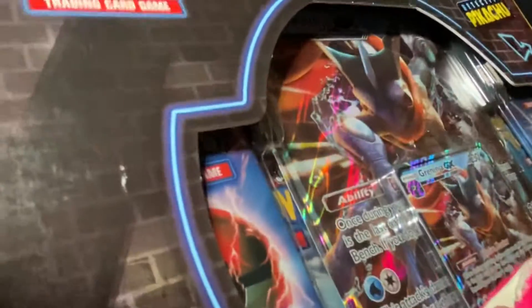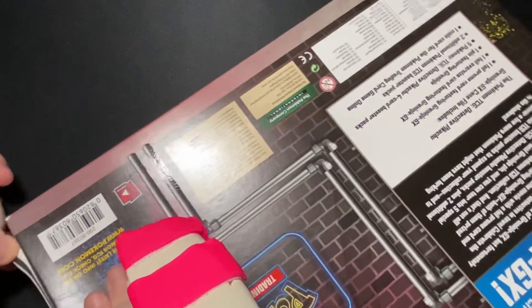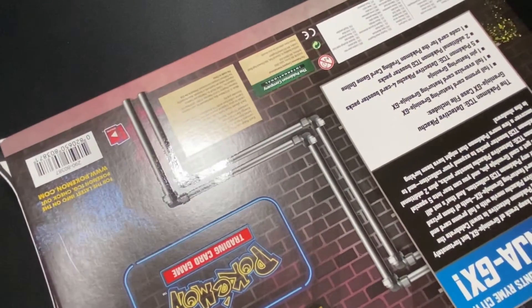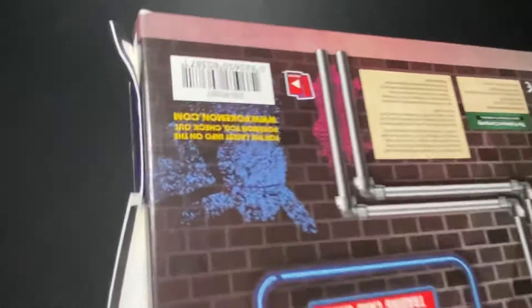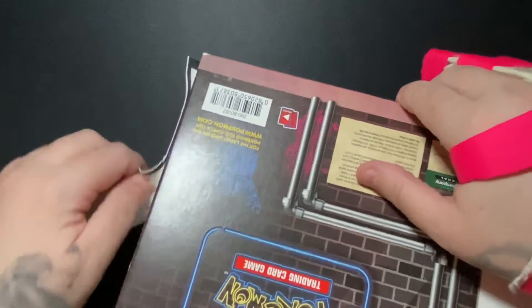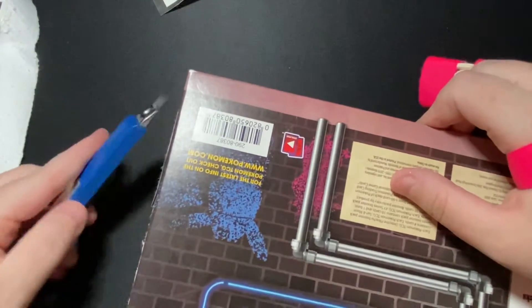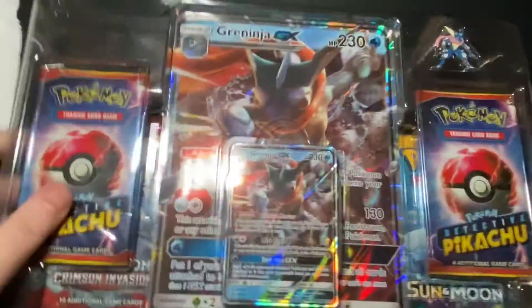Let's open it up and see if we can maybe complete our Detective Pikachu collection, because I have a lot of them. It only comes with, what, like 18 cards or something like that? This is very, very difficult — it's a real struggle. Give it a little slasher, see if that helps. Okay, there we go.